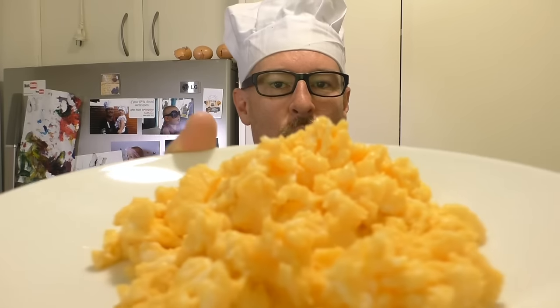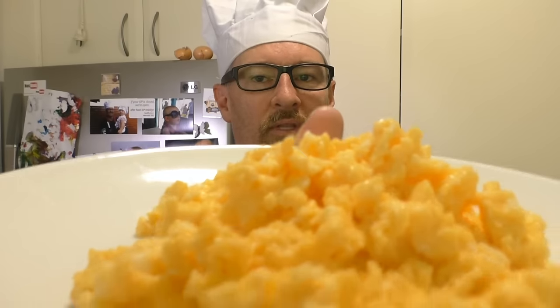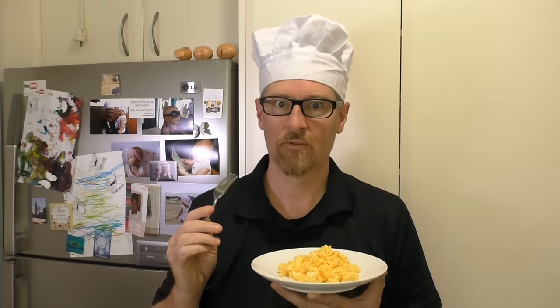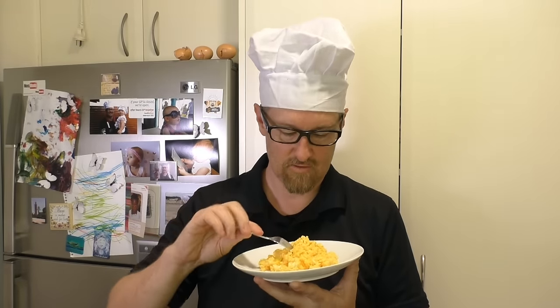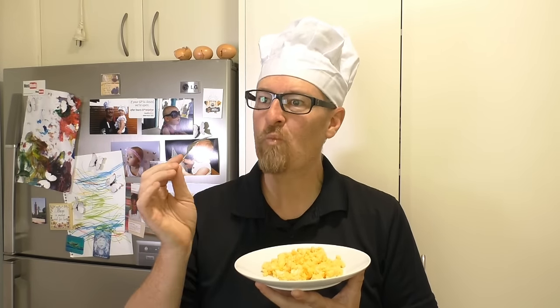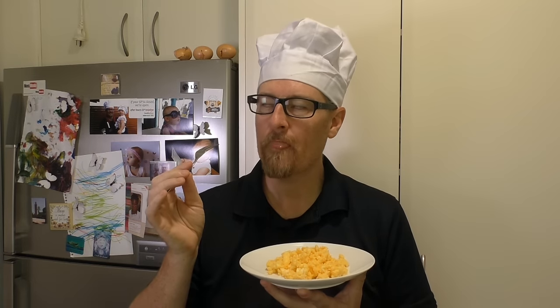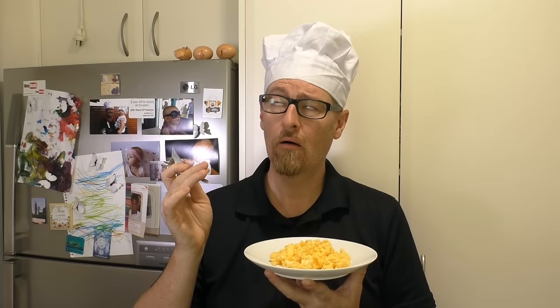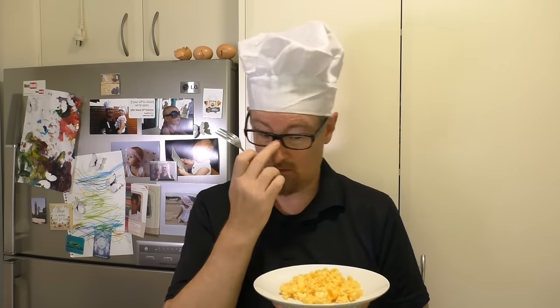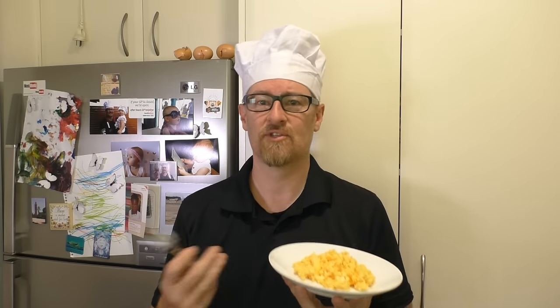I hope you like these — this is awesome, so good, so yummy. Let's try this. Oh, that is so yum!